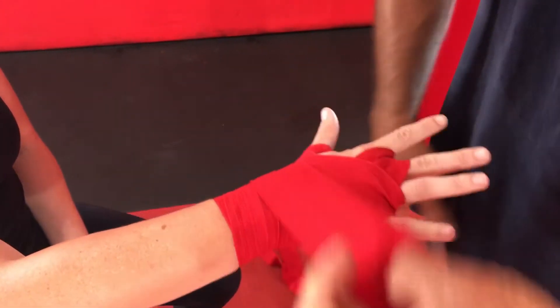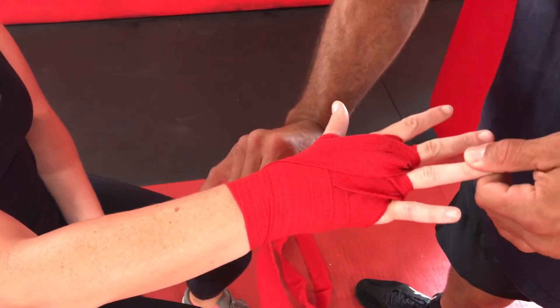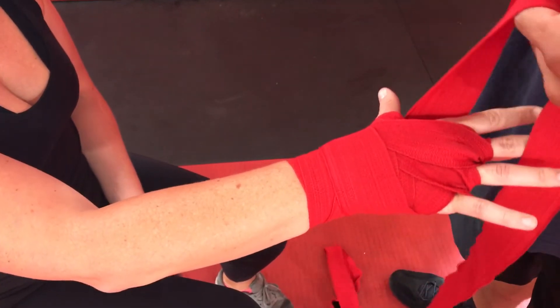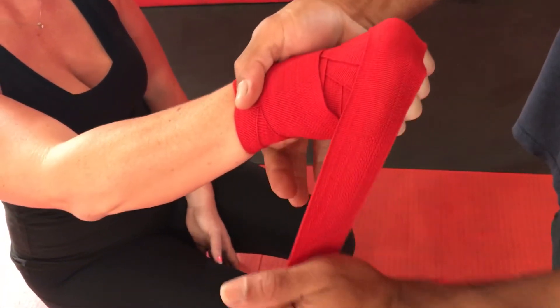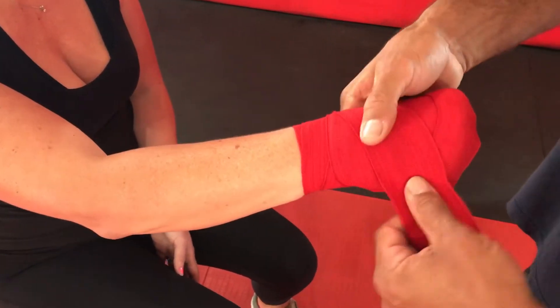Pull it snug, back around the wrist. Through the middle finger, snug, back around the wrist. Come up through the thumb — now I've gone between each finger. I'm going to have Kelly make a fist — a nice tight fist. I want the hand at its fattest so that when I pull it tight, it doesn't cut the blood circulation off her hand when she finally puts her glove on.